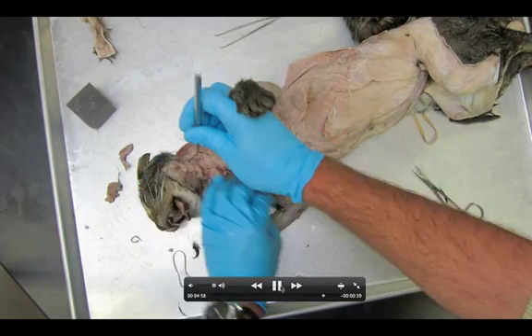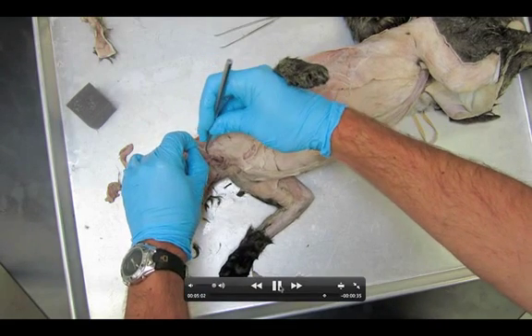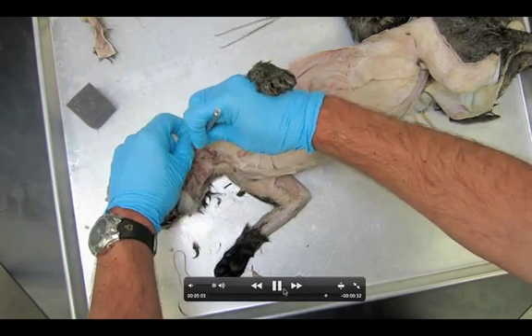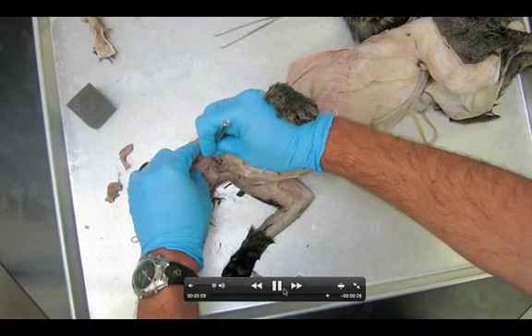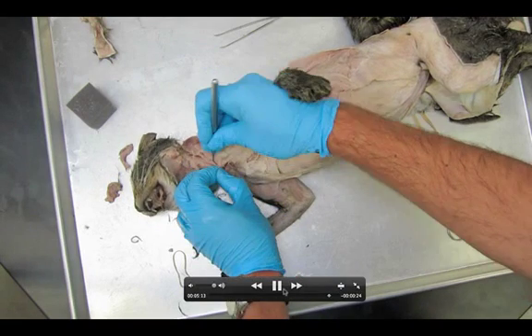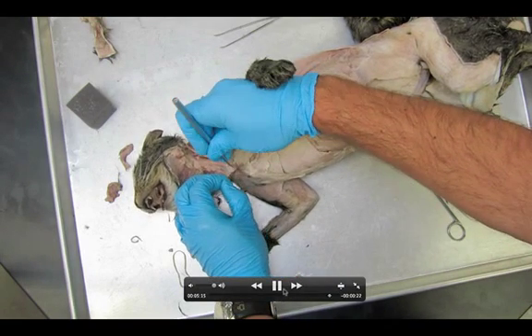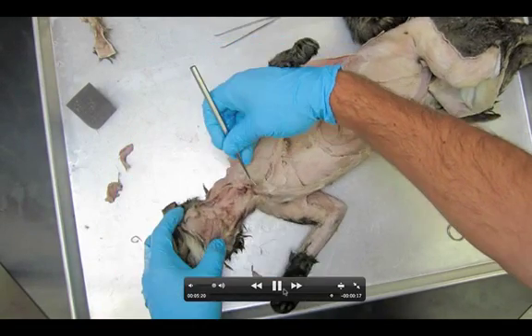I'm going to be clearing some things up, removing tissue on the surface. Depending on how your cat was preserved and what tore when you were removing the skin, you could have somewhat different results here. You're also going to get a little bit of the clavotrapezius and the clavodeltoid might be coming in on the far right.